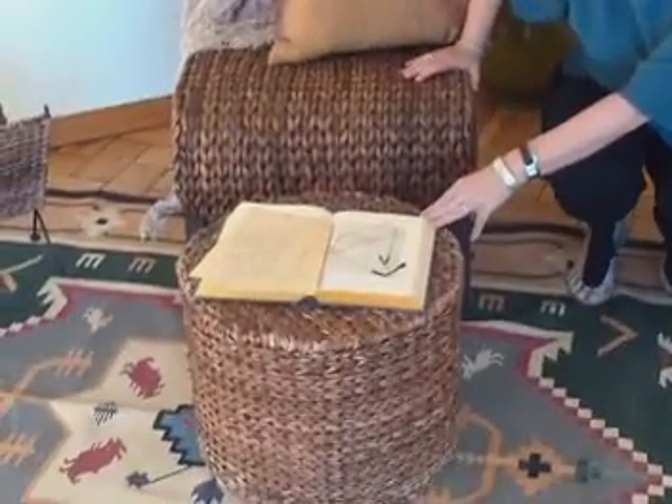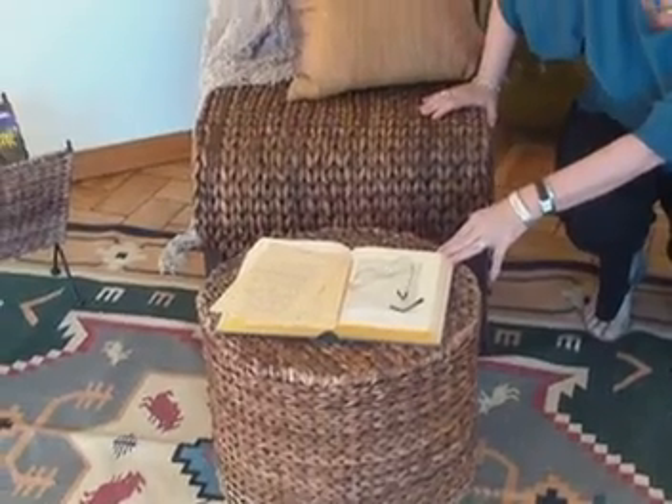Next, we have a chair and ottoman. This is referred to as an anchor item. It's really what sets the scene and pulls the eye into the scene.